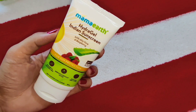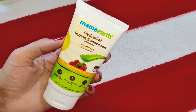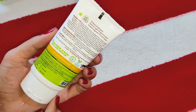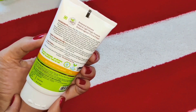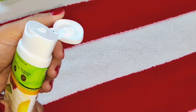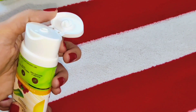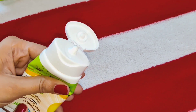This protects our skin from UVA and UVB and hydrates our skin. The ingredients used in it are aloe vera, raspberry, aqua, and glycerin. Aloe vera contains antioxidants which help soothe and hydrate our skin. Raspberry contains vitamin C and antioxidants which protect us from sun damage and keep our skin healthy and help it regenerate. Glycerin moisturizes our skin, prevents dryness, and hydrates our skin.